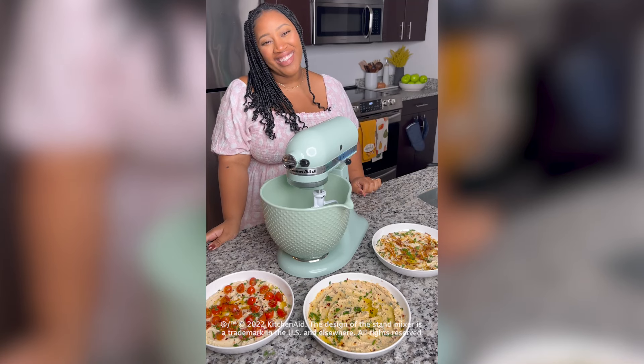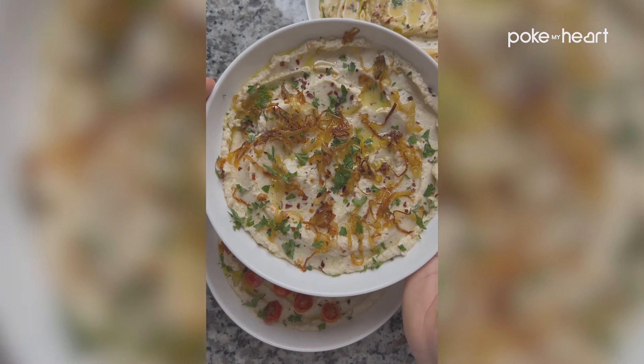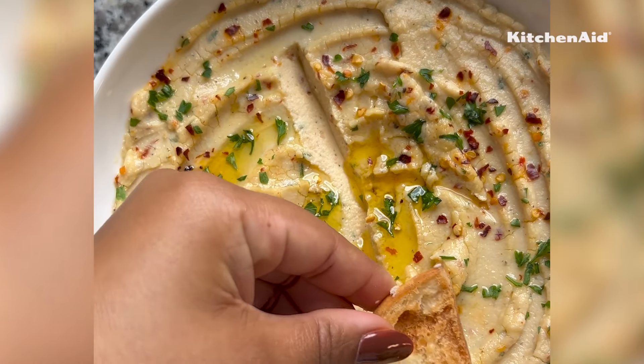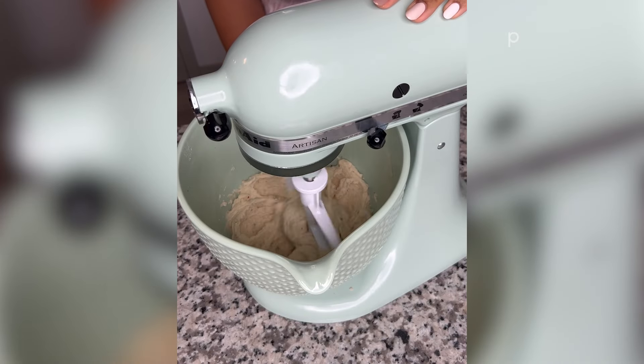Hey everyone, it's your favorite food vlogger Jessica from Jessica in the Kitchen, and today I'm sharing my vegan whipped feta three ways, perfect for all of your upcoming holiday season mixing and minglings. I've been making it in my KitchenAid Artisan Series 5-quart tilt-head stand mixer, which is absolutely perfect for making anything for any occasion.